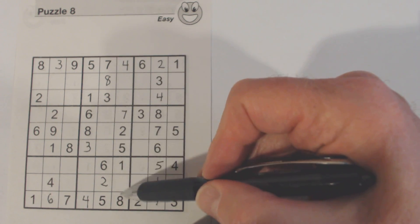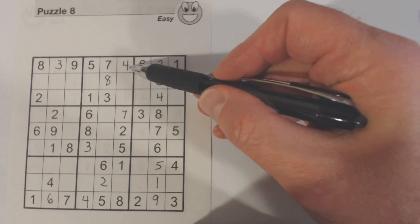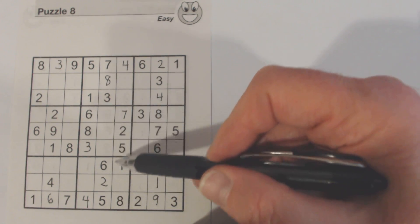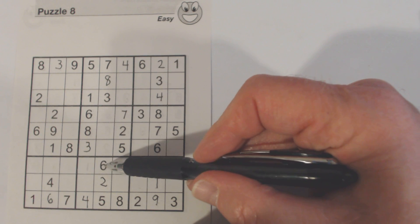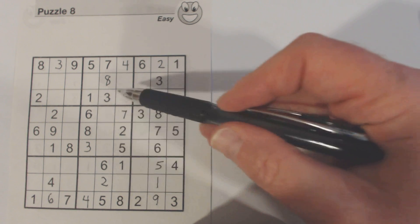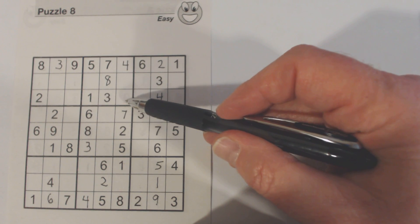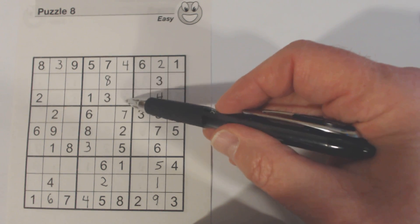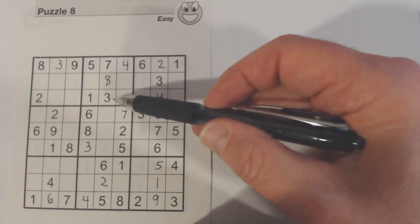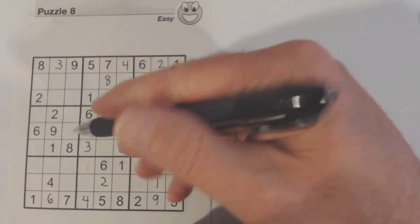Let's look at this column here. Three, six, and nine are missing. There's a six there, so we know that's a three or a nine. There's a three here in this box already, so we know neither of these cells can be a three. So these are going to be six and nine, and the three goes right there.